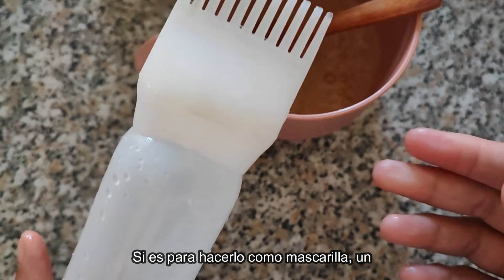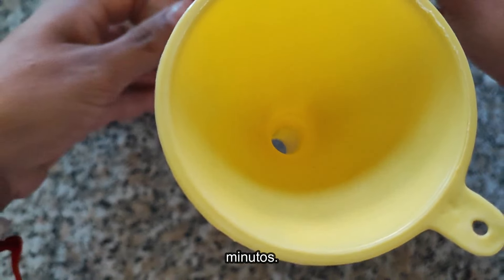Si es para hacerlo como mascarilla, un tratamiento más profundo, serían de 20 a 30 minutos.